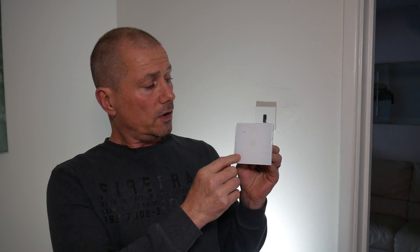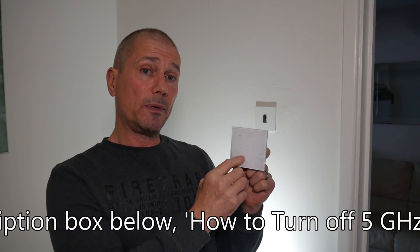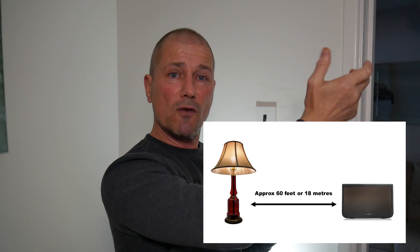These switches work on 2.4 gigahertz. The only issue is that this switch is not very far from the router, and most modern routers have both 2.4 and 5 gigahertz. The closer you get to the router it'll automatically switch to 5 gigahertz. So I'll probably have to switch off my 5 gigahertz to get it set up - once it's done I can turn the 5 gigahertz back on. With a smart bulb you can move it to a far room to set it up, but with this switch it's stuck on the wall, so I'll have to turn off the 5G.